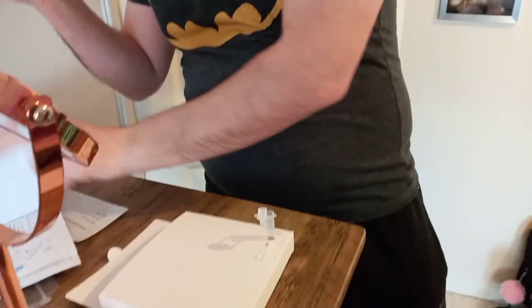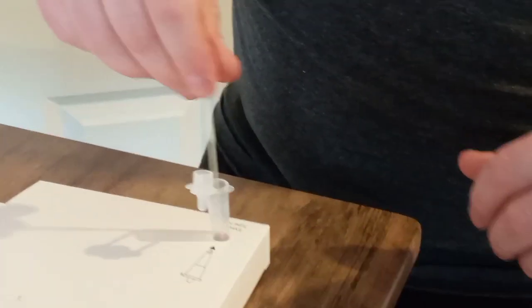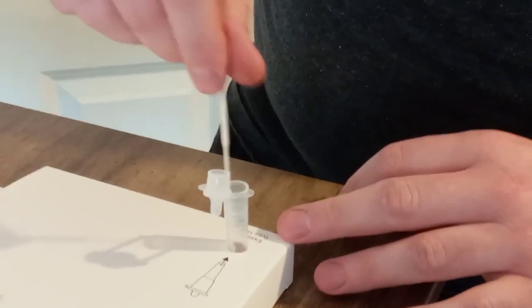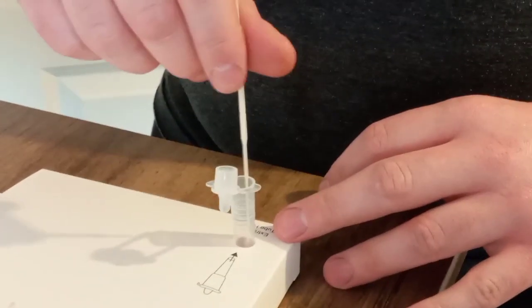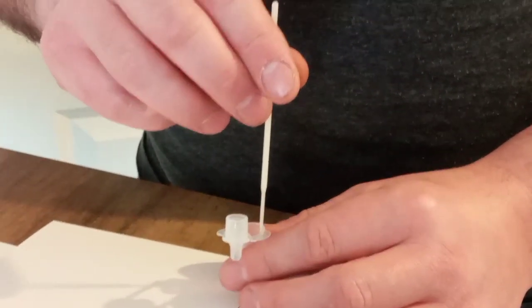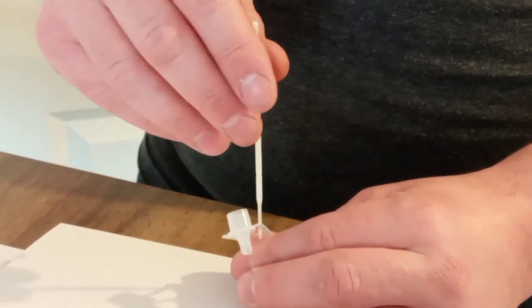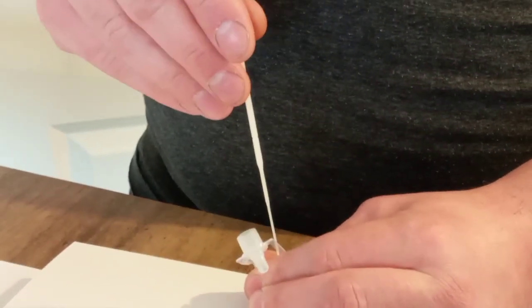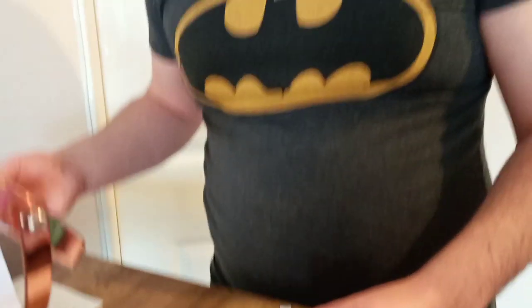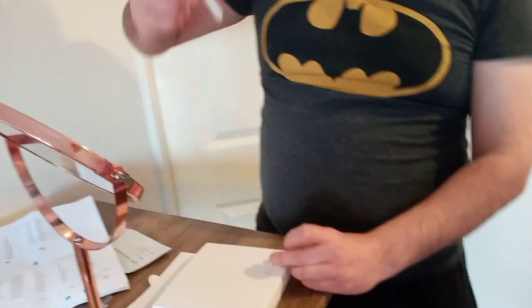So we then put this in here and swirl it about a bit. It says pinch the extraction tube against the wall as you move up — so I pinch it and pull up. Press the cap on, push the cap on. So it's just this little bit on the bottom, it appears.